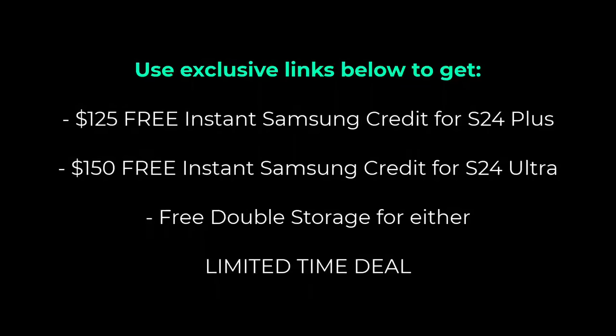Before we continue, I do want to let you know that there are going to be exclusive links down below for Socky Tech viewers that will get you free $125 instant Samsung credit for the S24 Plus, or $150 instant Samsung credit for the S24 Ultra. You will also get free double storage on any smartphone. The links are going to be down below. This is going to be a limited time deal, and it's not going to last long.